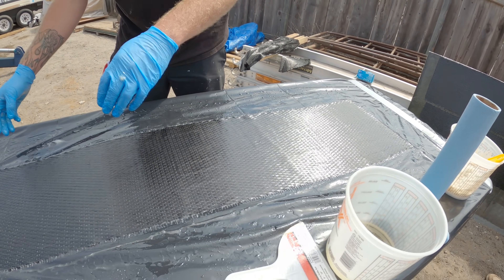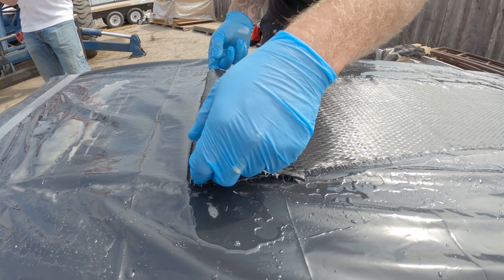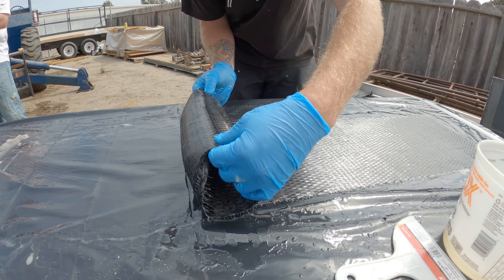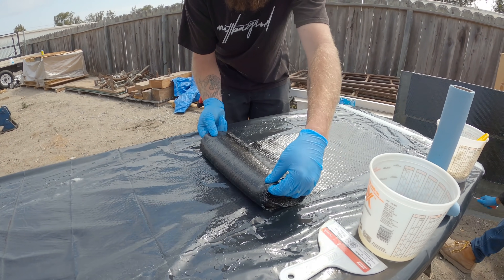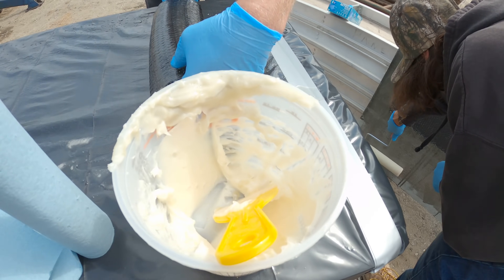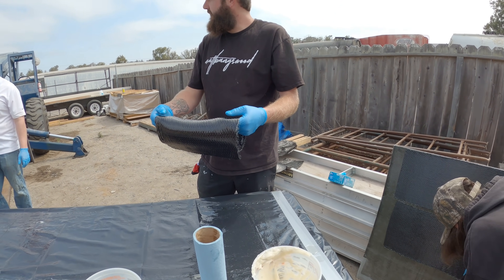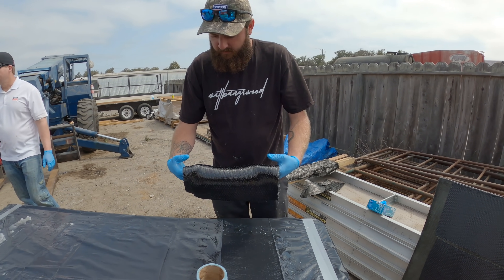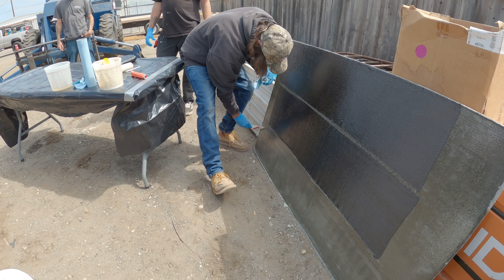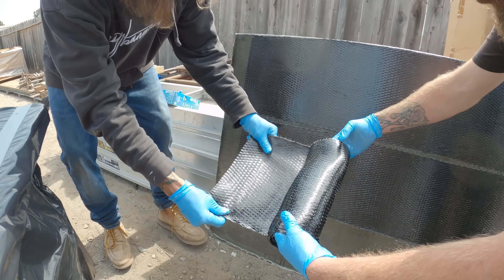I'm showing you this because you're going to get to see all these products in action on a real job site soon. I've been working on this project since 2019 — behind the scenes getting planning, preparation, and engineering going — and I'm super pumped that we're actually going to start it soon. I have a windmill that was built in 1937 and the foundation is crumbling. We're coming in with specialty Simpson Strong-Tie products to reinforce this foundation and make sure it can stand for another hundred years. The view is beautiful — we're right on the cliff-side waterfront and I'll show you the process from start to finish.